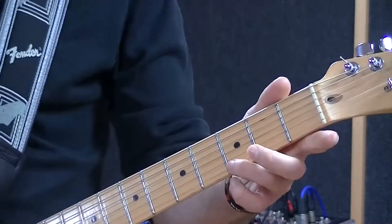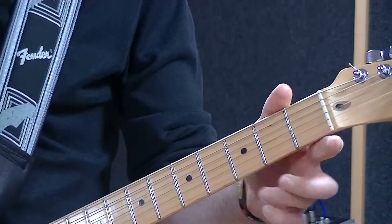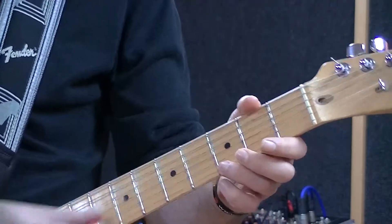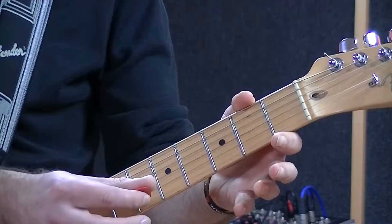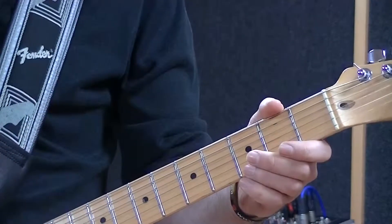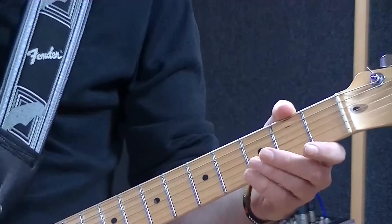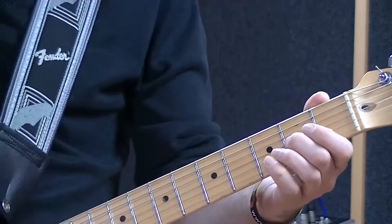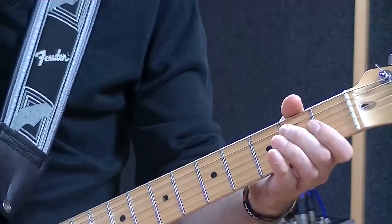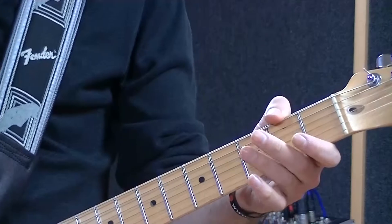Now what I'm doing here is adding another little technique. I'm picking that note and just taking my finger off — I'm not actually re-picking that string. I'm just literally pulling that note. Now that technique is what we call pulling off the note. And if you do that to the string above — do the same thing — that's what you call a pull-off.